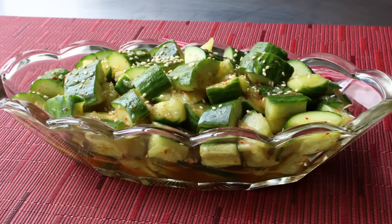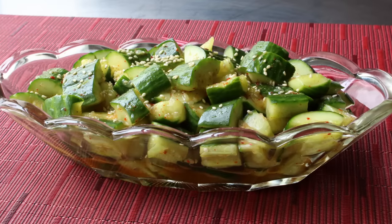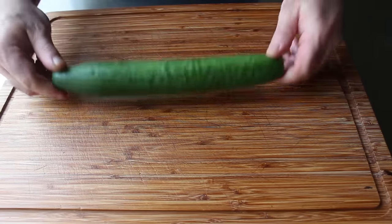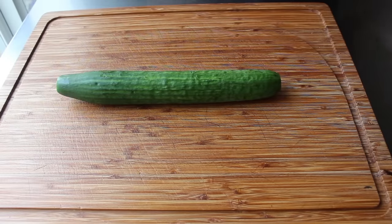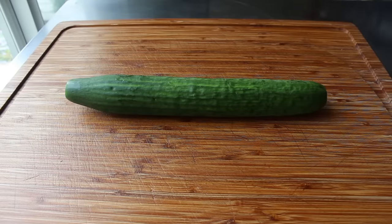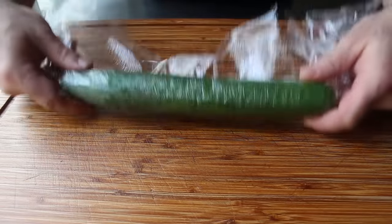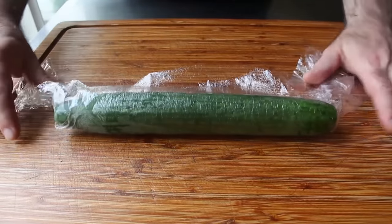Let's go ahead and get started by prepping our cucumbers — and by prepping, we mean smashing. The variety I'll be forcibly flattening today is the English cucumber, which is my favorite choice since the skin is very thin and tender and not too bitter. But any variety of cucumber you like to eat will work here. Before we start smashing, cover the cucumber with a piece of plastic to minimize potential splattering.